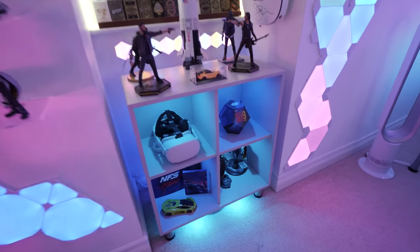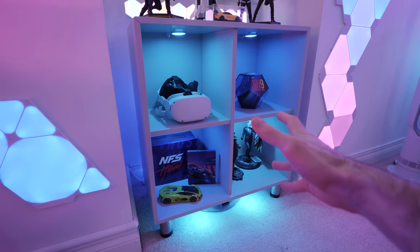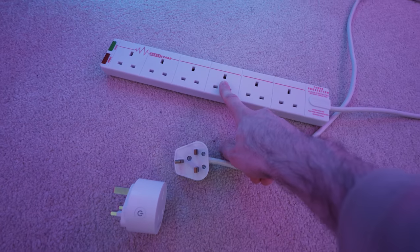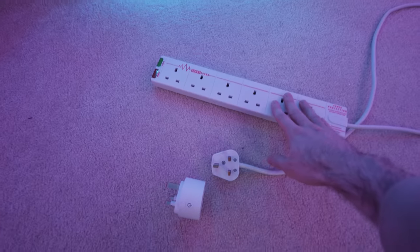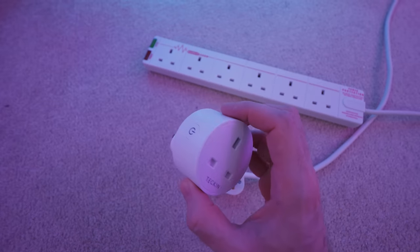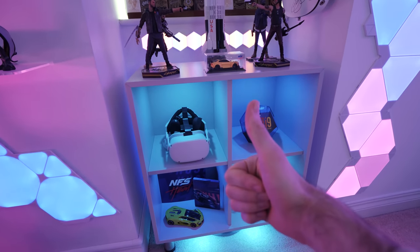I use the same method for my RGB cabinet lights — even though they are completely dumb and don't have any app control, I can still add them to my home network and turn them on and off with Alexa. Pro tip: if you've got a bunch of devices in one area that you want to group-control, plug them all into a power strip, then plug that power strip into a smart socket — and you'll have voice control of everything plugged into it. That's what I do for the central part of the room and it works great.